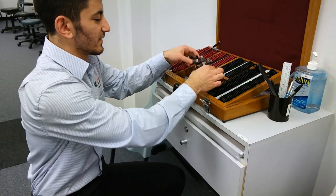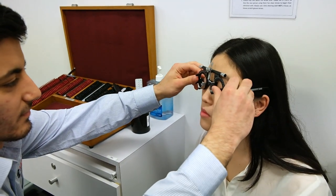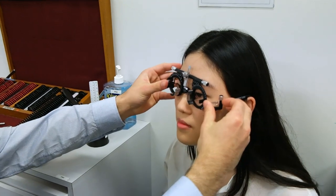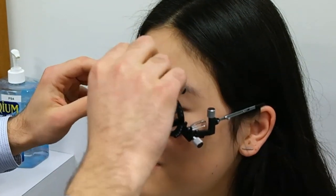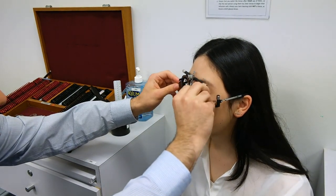Okay so I'm going to test your vision and see if you can be corrected with glasses. I'm just going to pop these trial frames on you to help with the test — just tell me if they're comfortable. Zane adjusts the trial frames ensuring proper IPD, nose height, and that they are sitting comfortably.